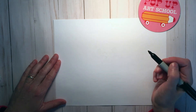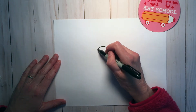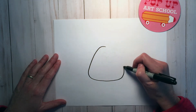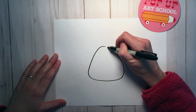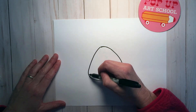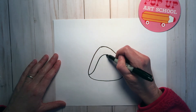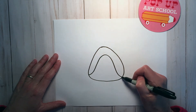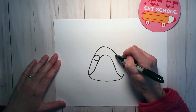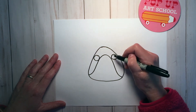I'm going to start with a triangle shape but the corners are going to be rounded, almost like a candy corn type of shape. Start at the bottom and curve up and back down, sort of a mountain shape, and then there should be enough space in there to fit two circles.